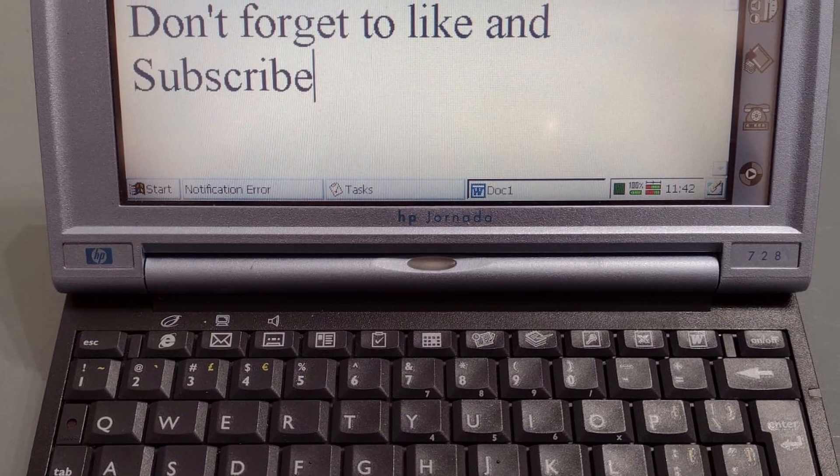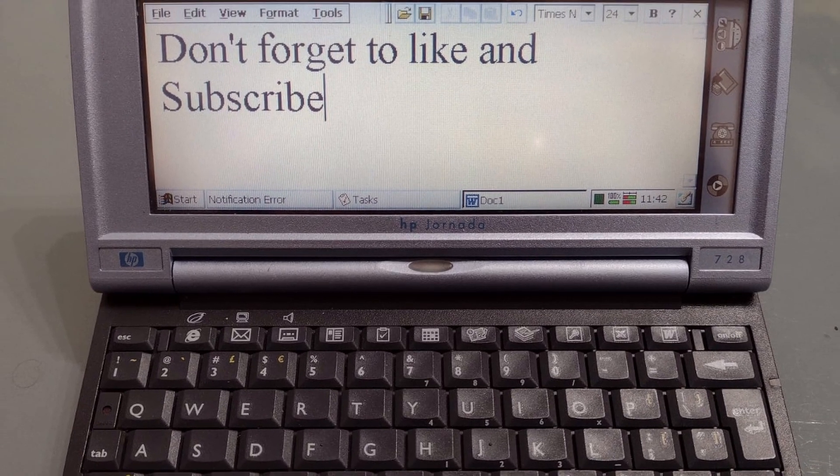Today we're having a look at putting new cells into a battery pack for an HP Jornada J6 or J7 series. As some of you will know from watching my channel, I use a Jornada 728 most days for organizational tasks, writing scripts for the channel, and jotting down ideas. But since production finished 20 years ago, the batteries are a little bit long in the tooth.